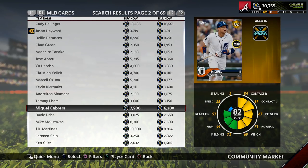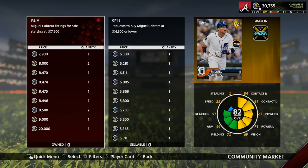This Miggy card is a great example of a card you'd want to flip — people are asking 7,900 for him and people will only buy him for 6,300. There are not that many buy orders up so it may be a little bit of a risk, as they may suddenly flood the market, but I think this is still a worthwhile investment where you should be able to make at least 500 to 800 stubs.